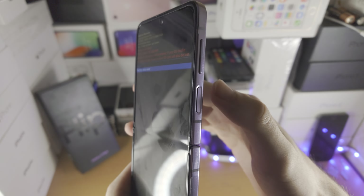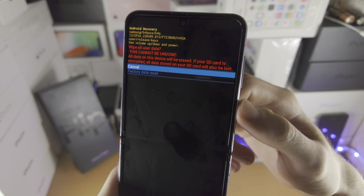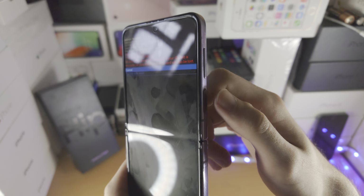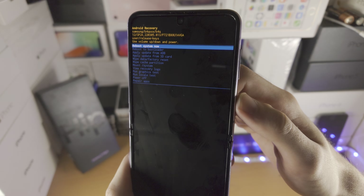Click and release the power button once you have selected this option. Then click down and select 'Factory data reset' — and just like that you've successfully done a hard reset on your Samsung Galaxy Z Flip 4. If you want to change your mind, click the power button to select cancel, then use volume up to go up and click 'Reboot system now'.